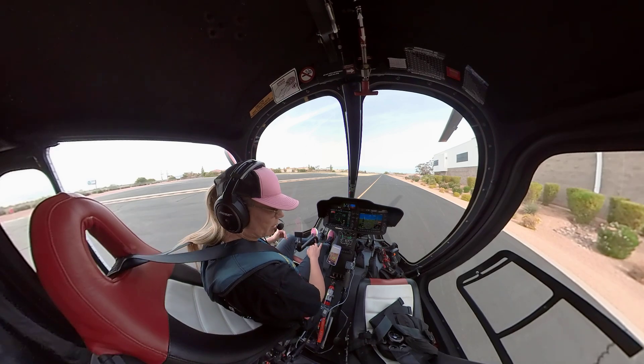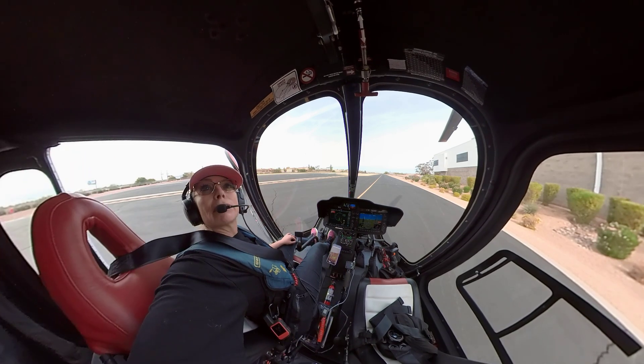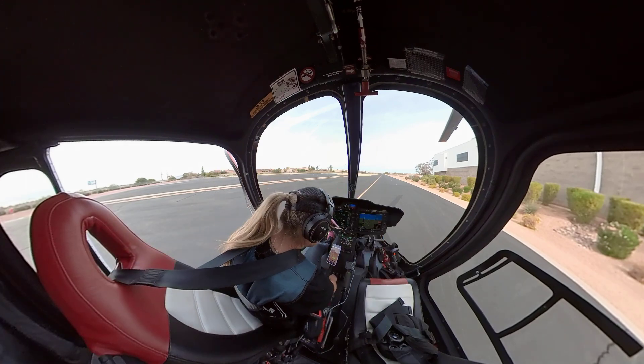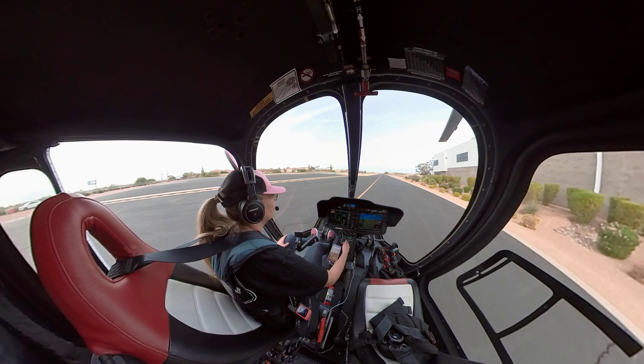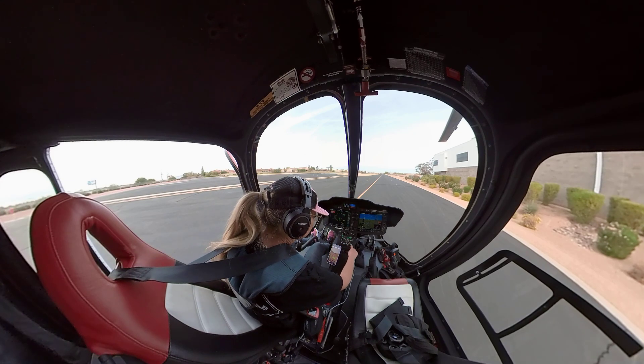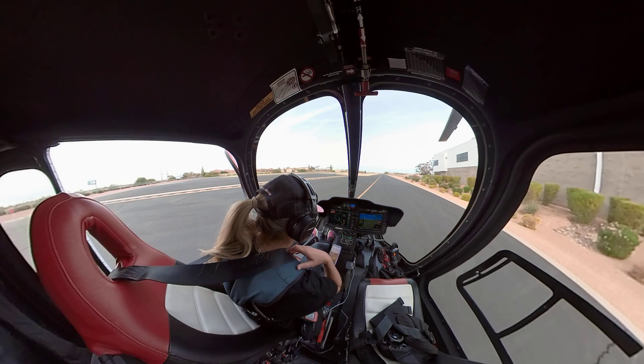I've got somebody behind me. He's a helicopter pilot with his helicopter, so I'm not concerned there. Do my flow: rotor brake is off, fuel shutoff is off, AC is off, both throttles are in ground. These are all where I want them to be set. Once I get my generator on, I'll turn on the anti-collision light.